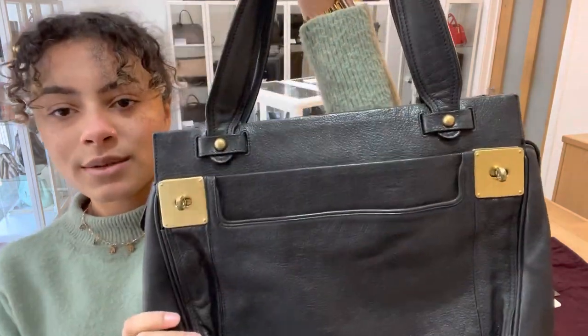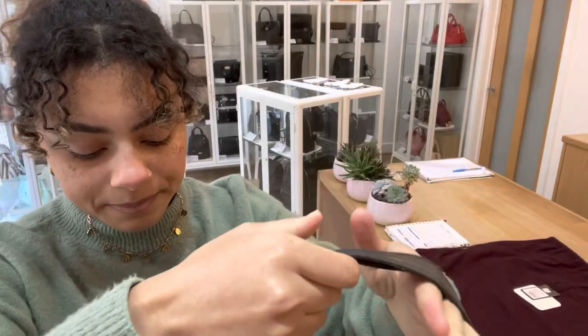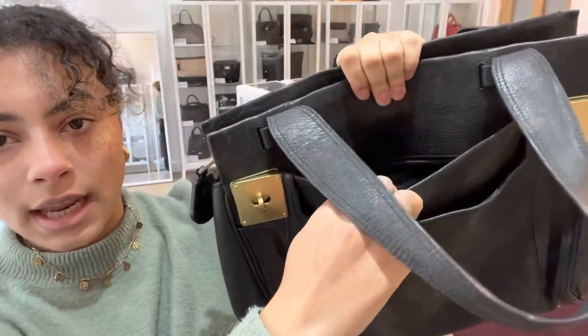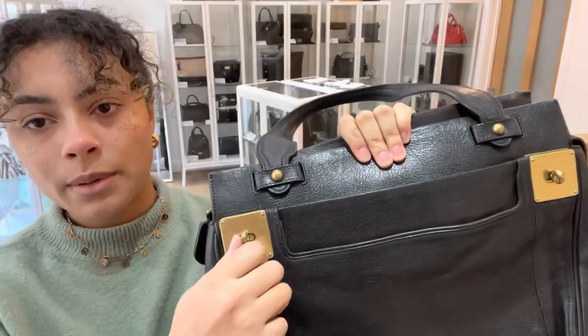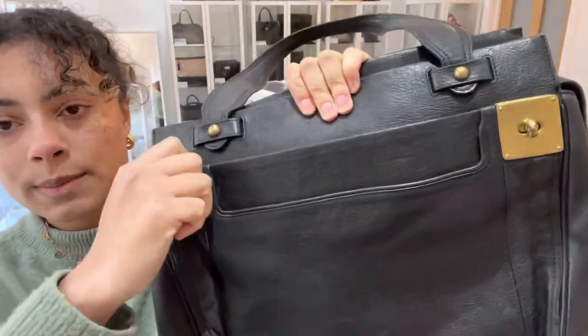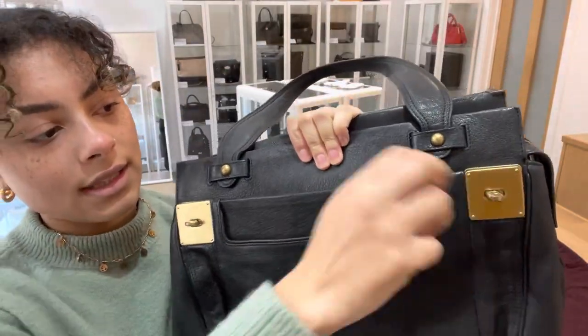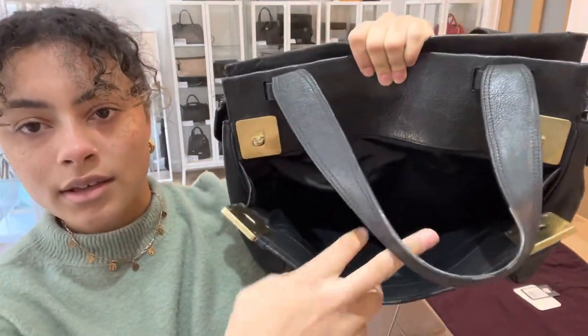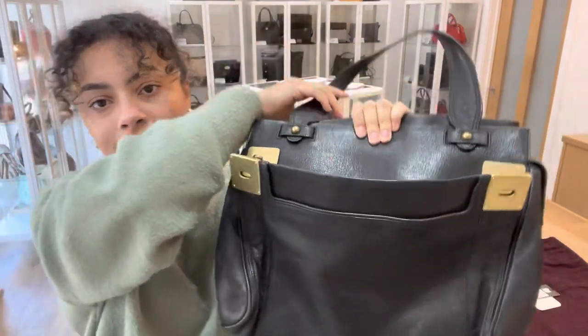We've got double top handles and then on the front we've got this one section here, and you can actually open up that section with these two postman's locks on either side. Just pop them open like that and then it just opens nicely like that on the front.